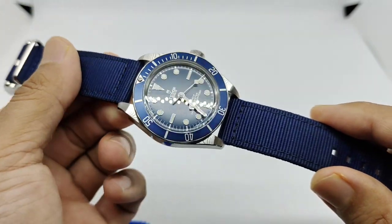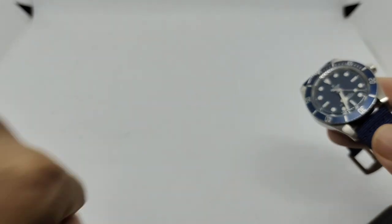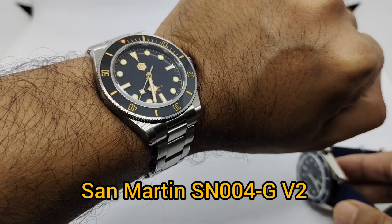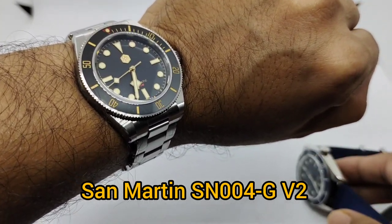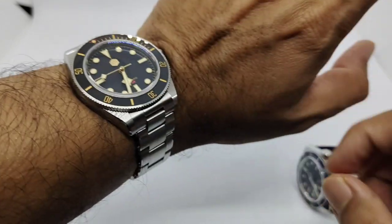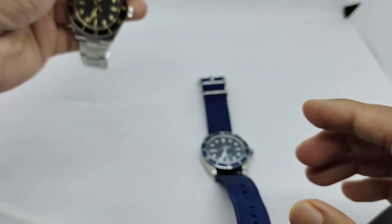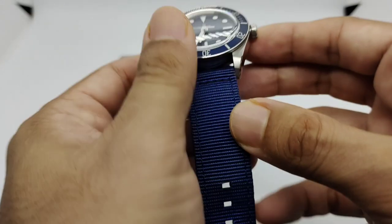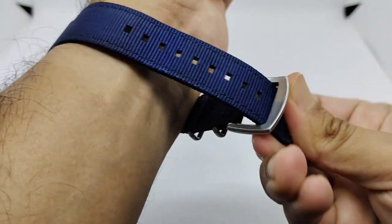Before we put this watch on my 6.75-inch wrist, let's do a quick wrist check. Today I am wearing my Saint Martin SN008G, a homage to the Black Bay but not necessarily the Black Bay 58 — this one is 40 millimeters and the Black Bay 58 is 39 millimeters. Either way, it is an awesome watch for the money.